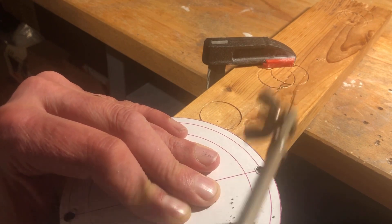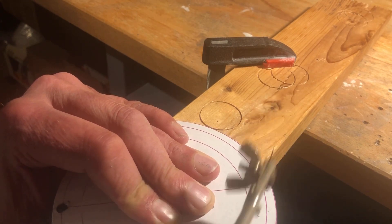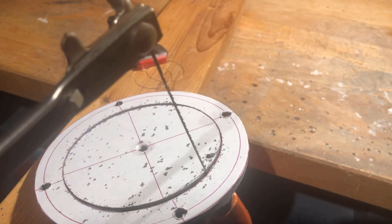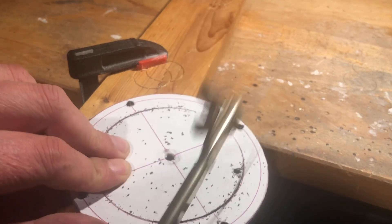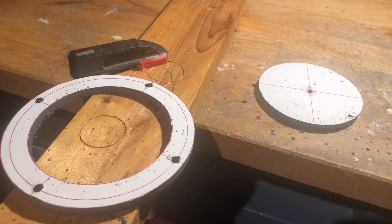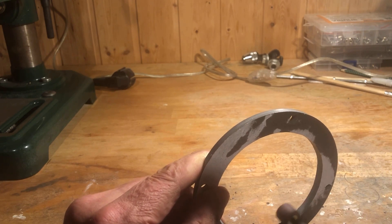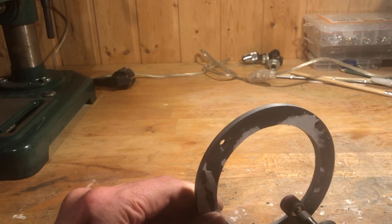For the cutout, which corresponds to the outer diameter of the chamber, a fretsaw is used. I like to use PVC because it is very easy to machine. Using a Dremel, the cutting surface was then sanded.